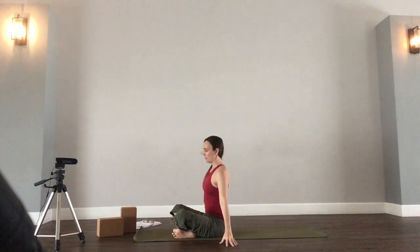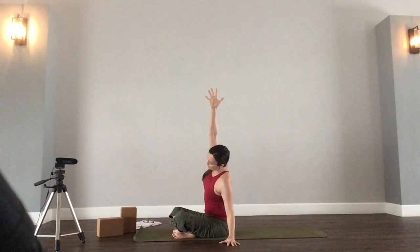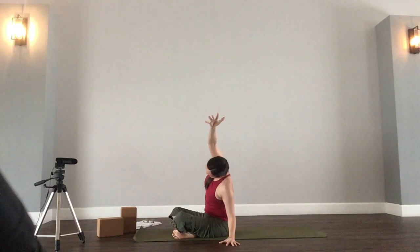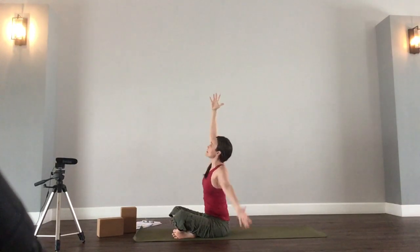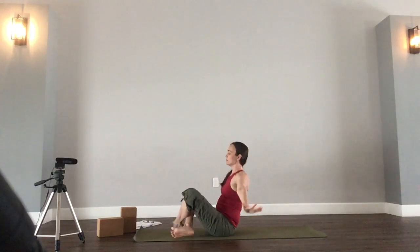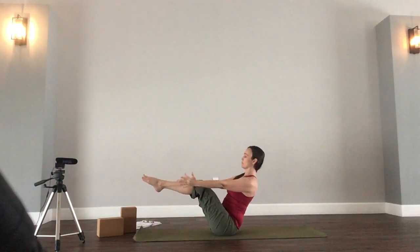Inhale, reach the right arm up. On your exhale, reach over to the left side. Keep your right sitting bone grounded onto the mat. Roll the right shoulder back, then maybe take the gaze upward toward the ceiling or toward the right fingertips. Inhale, both arms up, and exhale — boat pose, round two.